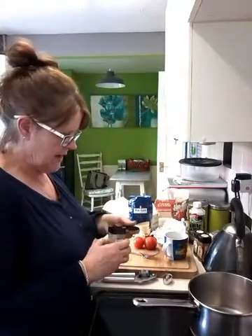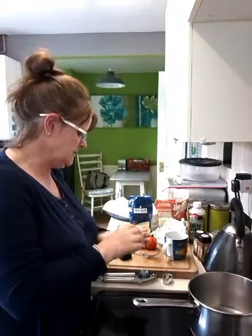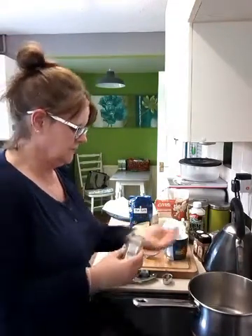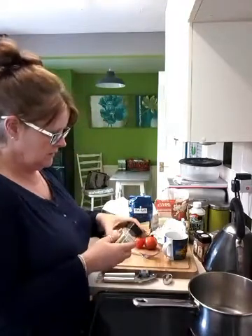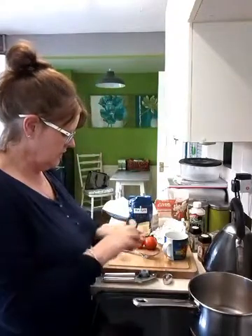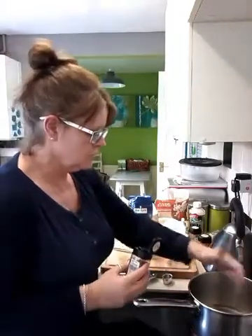To the water I'm going to be adding some mixed herbs, because polenta is very bland and you need to sort of spice it up a little bit. So I've got my mixed herbs, put some of that in, and I'm going to put a few chillies in as well. It's still just going into the water at the moment.